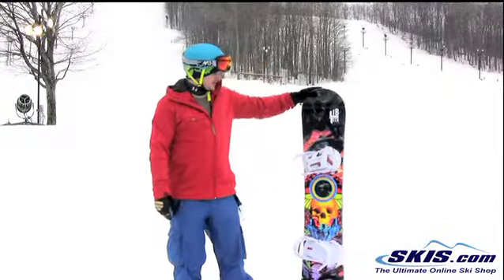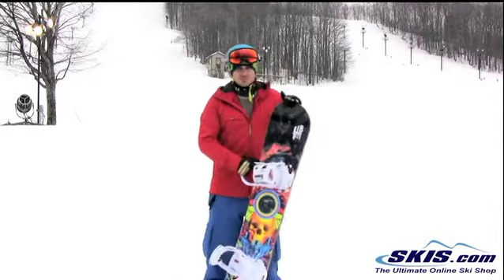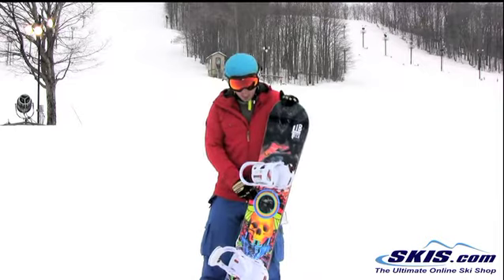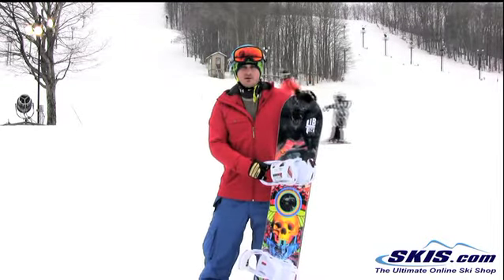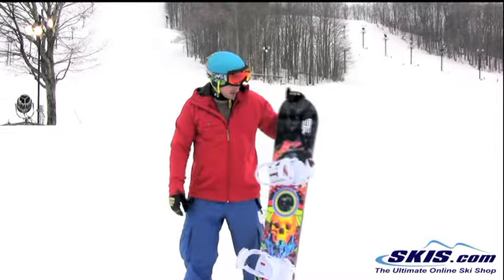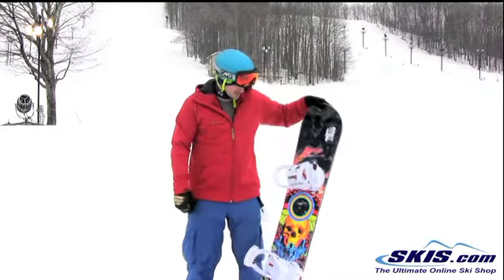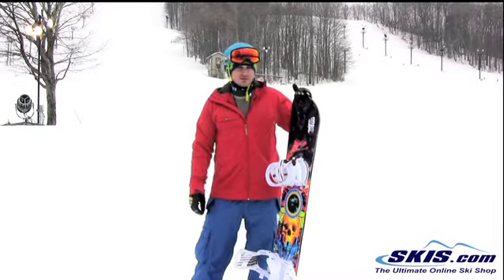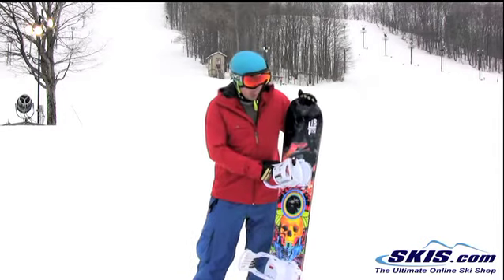Hey, Dave here with the 2013 LibTec TRS, size 157. I'm going to give this board 4 stars. I recommend it mostly for intermediate riders and above. It's a pretty strong all-mountain freestyle deck. My experience with it, it seems like it leans a little more towards the freestyle aspect. It's not super damp, doesn't handle super high speeds very well like a T-Rice, but it still is an all-around playful board.